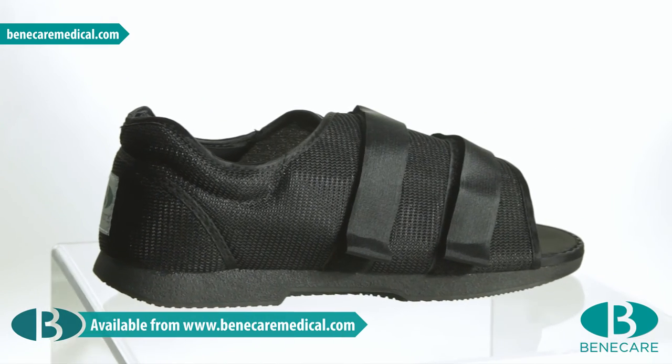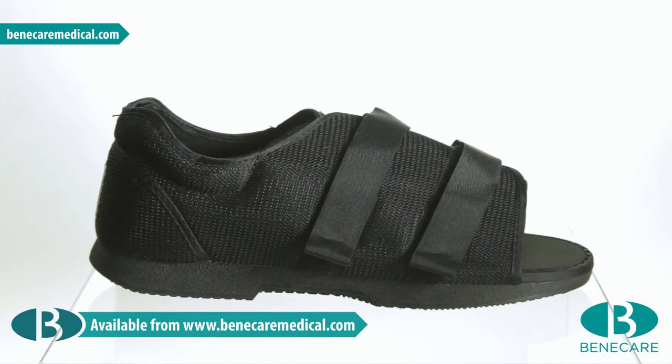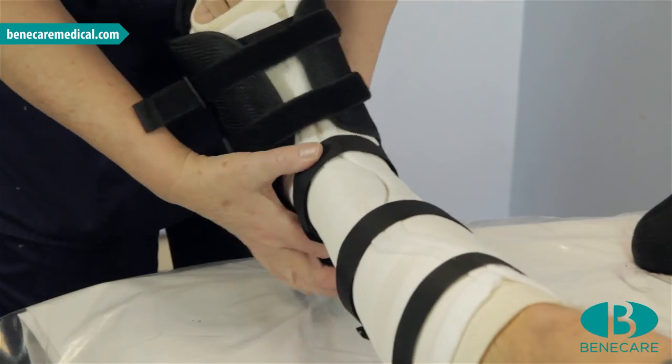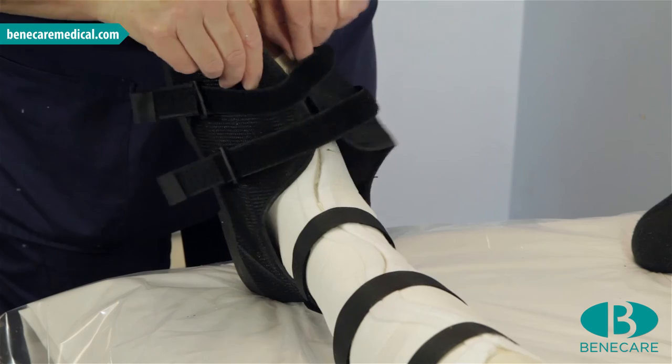If clinically acceptable to weight-bear, apply the Benecast Post-Op-Shoe. This is the ideal choice to provide comfort and support for the patient, with excellent protection for the cast.